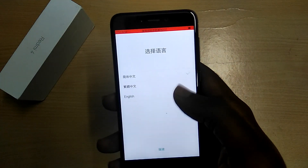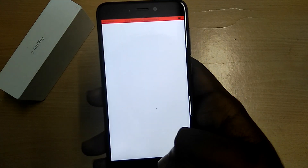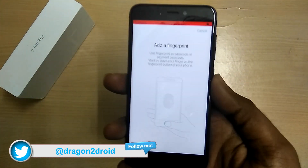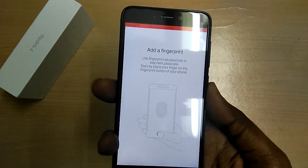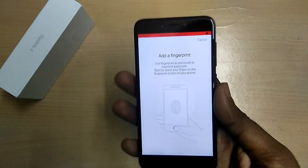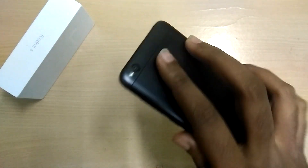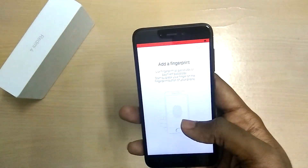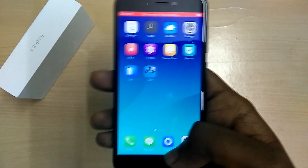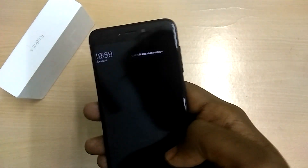The device has now booted up. Let me go through the setup process. While setting up the ROM, I noticed that the fingerprint scanner is not working. Unlike the Muki and Lineage ROM, it does not work on either the Redmi 4X or the Redmi 4 variants — it simply does not work on any variant.